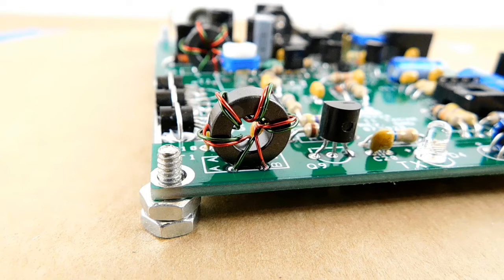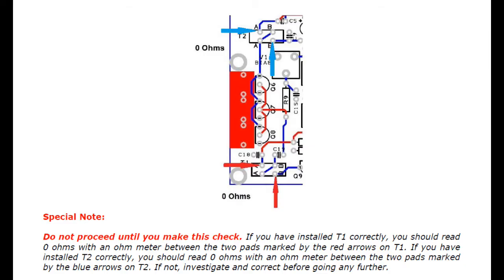Here's what transformer T1 should look like when it's soldered on the PCB. Pull each of the four wires through the board until the transformer is snug against the top of the PCB. Don't pull them too tight, but when they're just right, solder the wires and then snip off the excess. Once T1 and T2 are soldered on the PCB, they need to be checked for correct orientation as described on page 7 of the assembly manual. Because the pads for the windings are impossible to get to from the top of the board, I made my check on T1 from C18 and Q9, and on T2 from C9 and C5.